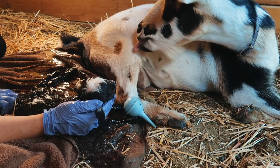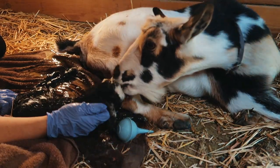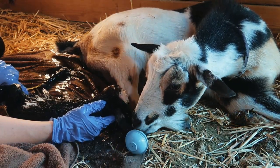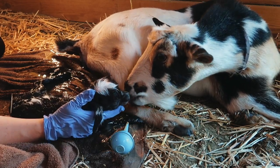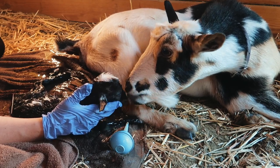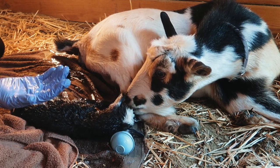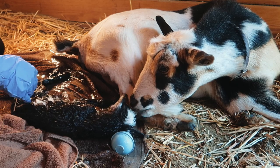Good job. Oh my goodness. Girl? I didn't check yet — boy! That's a boy, they're buckling. Oh my gosh, I'm sorry — wrong position. It's a little buckling but his head was just out first, and the feet — both feet were back.